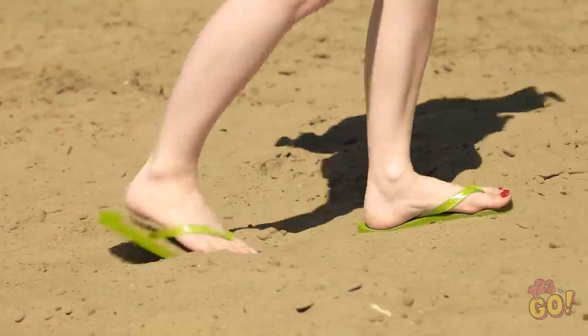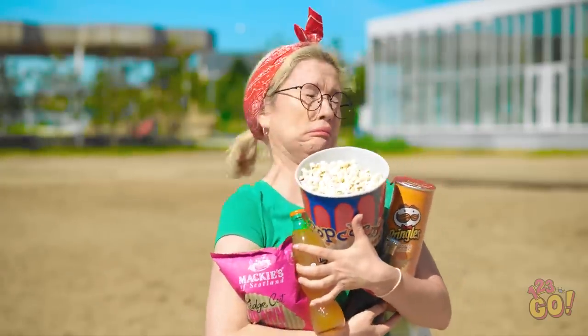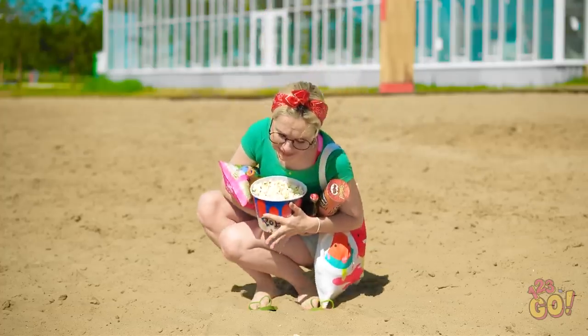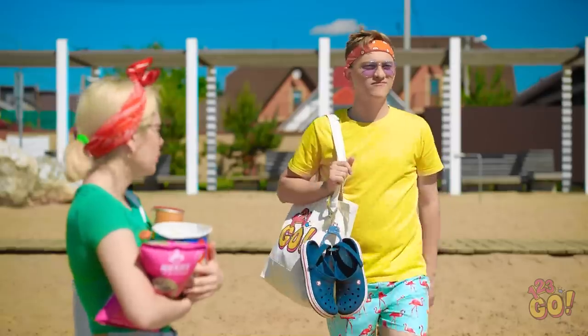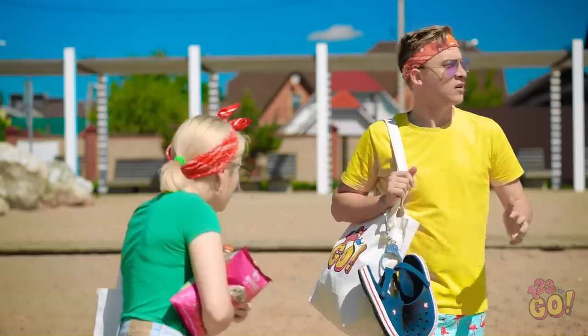There's sand in my flip-flops! It's so obnoxious! That's it, I'm taking them off! I just need to take them with me! This day was supposed to be fun, not frustrating! Woah, look what he did with his sandals! Why didn't I think of that?